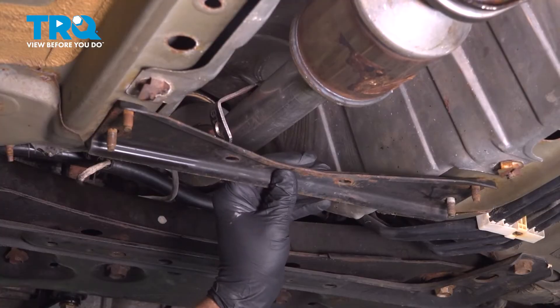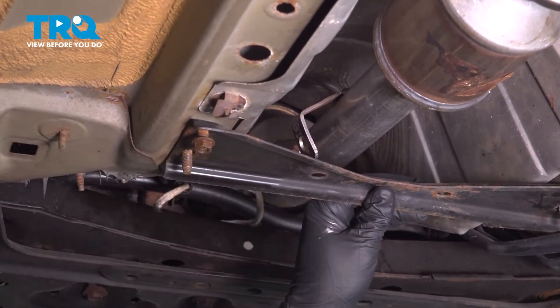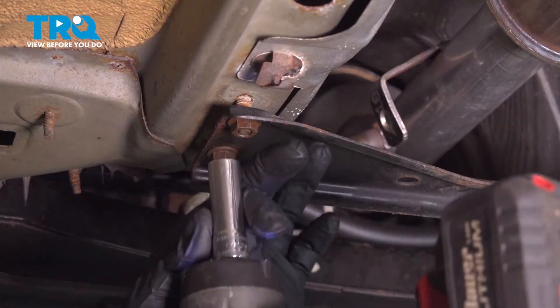Install your cross brace here and tighten these down.